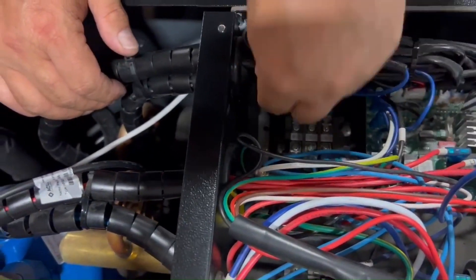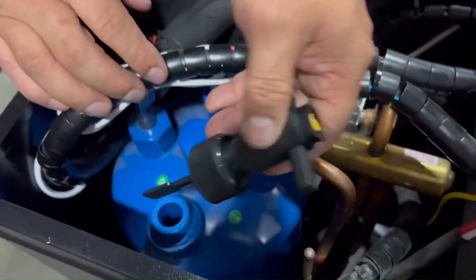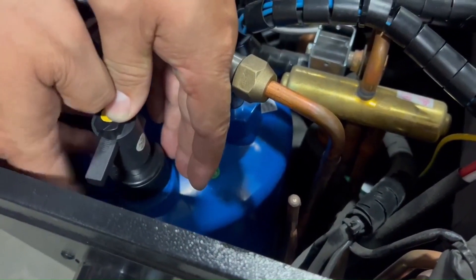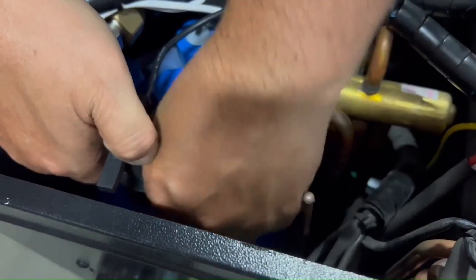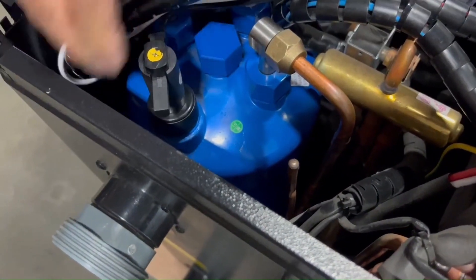You can now take the flow switch out of the heat pump. Take your new flow switch. Make sure the gasket is still in place under the flow switch and screw it in. It is very important that it stays parallel with the piping on the outside of the heat pump. Do not leave it misaligned — make sure it is straight.